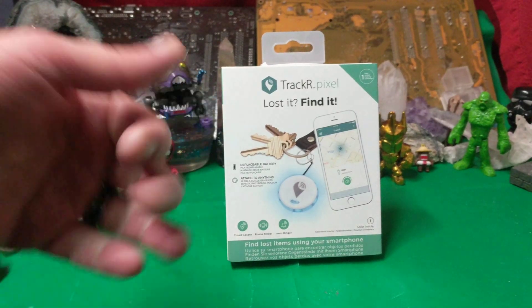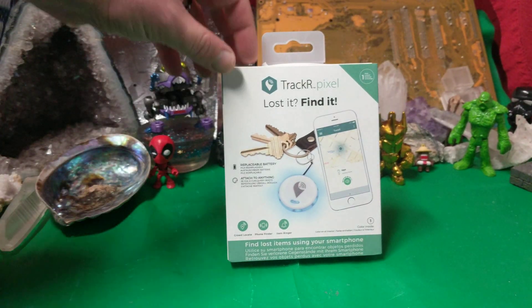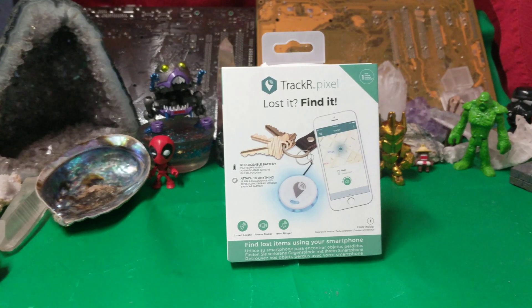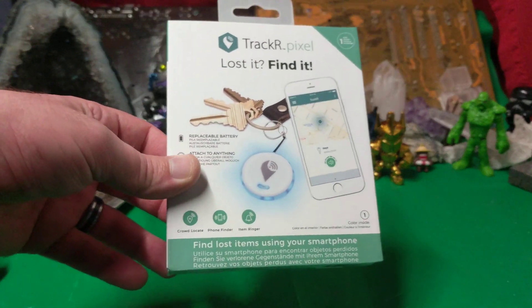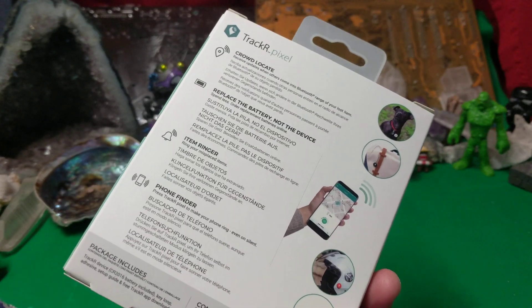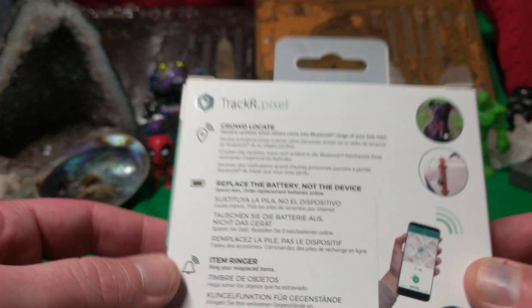Ladies and gentlemen, what's going on? I'm Nev. Today we're checking out my tech bits — today's tech bits are the Track-R Pixel 'Lost It Find It.' I had one of these Bluetooth tracker things before and it broke on me. It wasn't this manufacturer's brand, but I hope this one will last longer than that one.